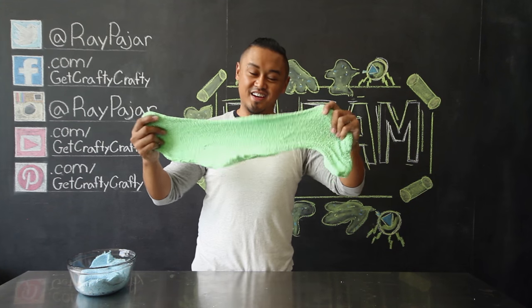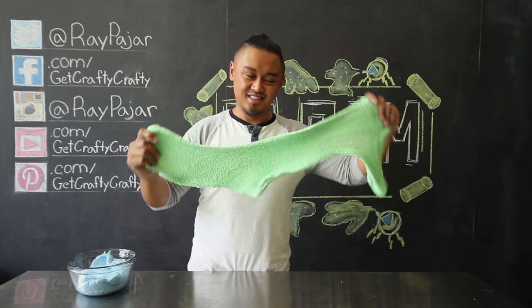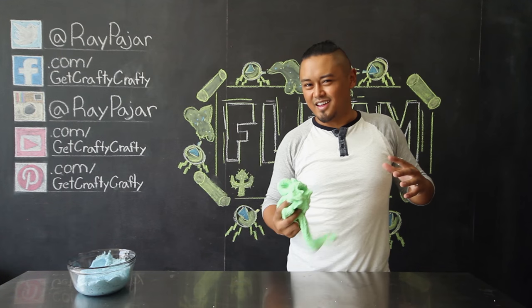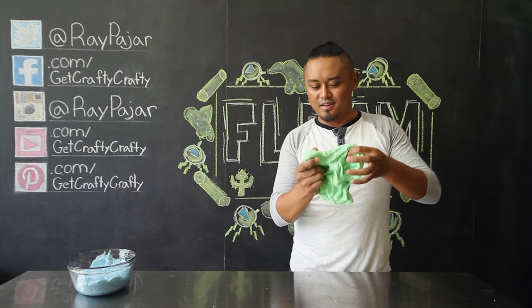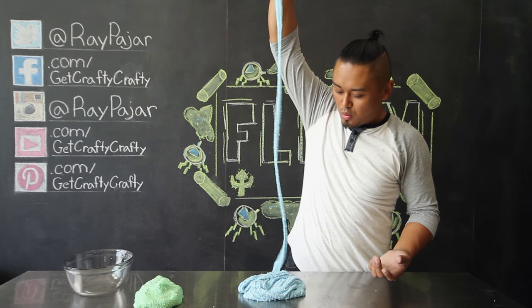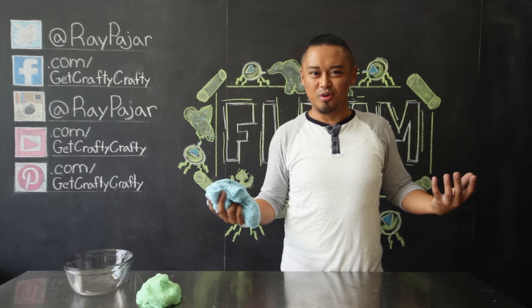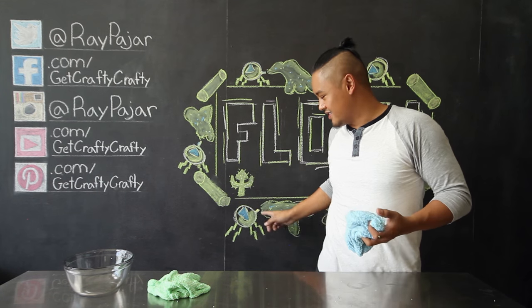Floam! If you guys grew up in the 90s you know exactly what this is. And if you guys didn't grow up in the 90s, this kind of reminds me of the gooey stuff from Peridot's little orbs when they were trying to fix the galaxy warp — kinda gooey with a bunch of little stuff inside.